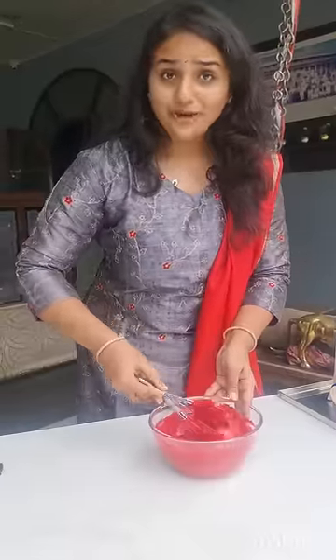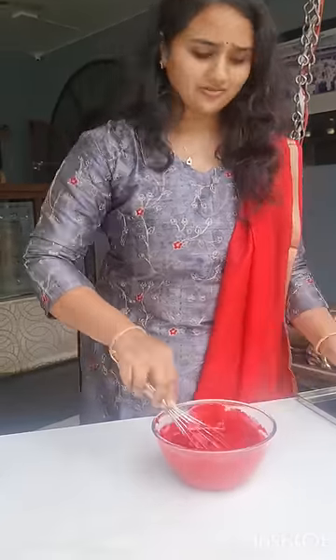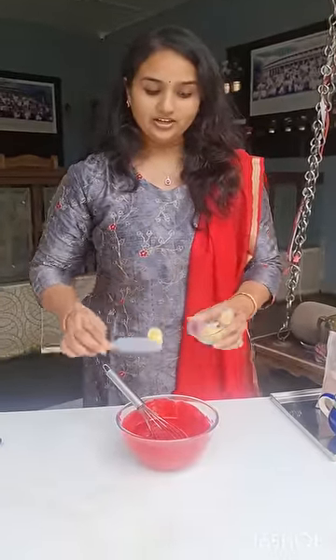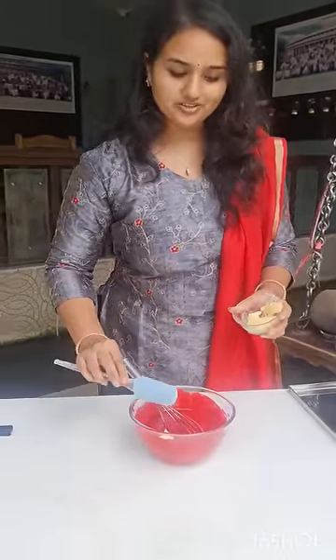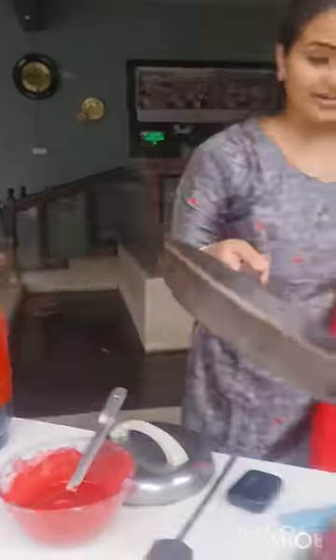Guys, you have to add more milk if needed and make it thin just like dosa batter. Now let us add a little bit of butter and mix this for two more minutes. Now let's start making red velvet crepes on the pan and let them cool on the side.